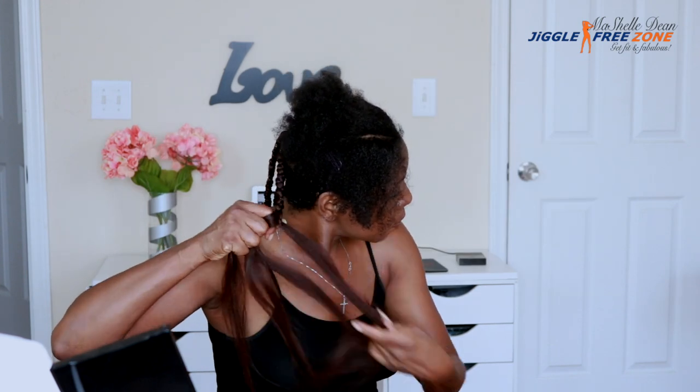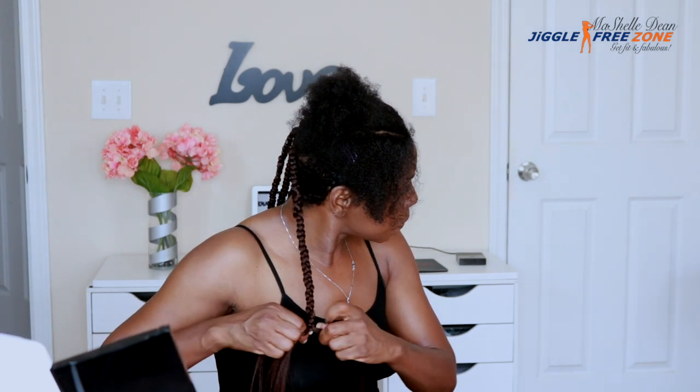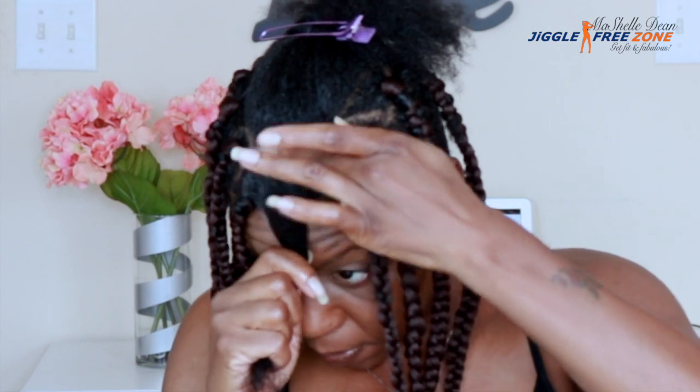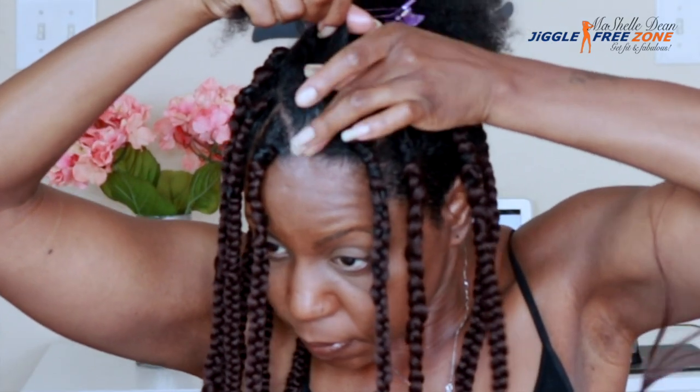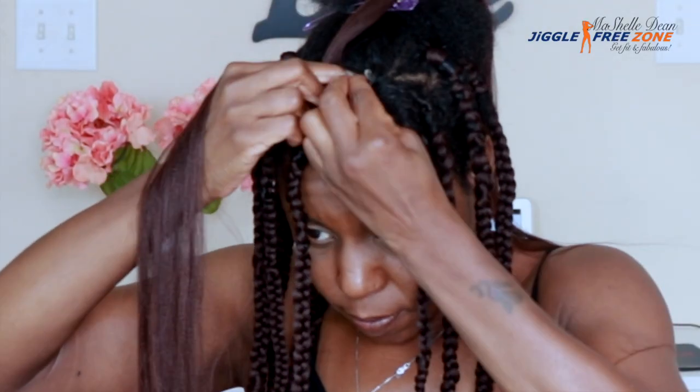I'm showing you again how I use the Cream of Nature Edge Control to mold the base of my hair, then apply a little Dark and Lovely Cream Glaze to the rest of my natural hair strand so it blends better with the braiding hair. Then I add my braiding hair to start the box braid.